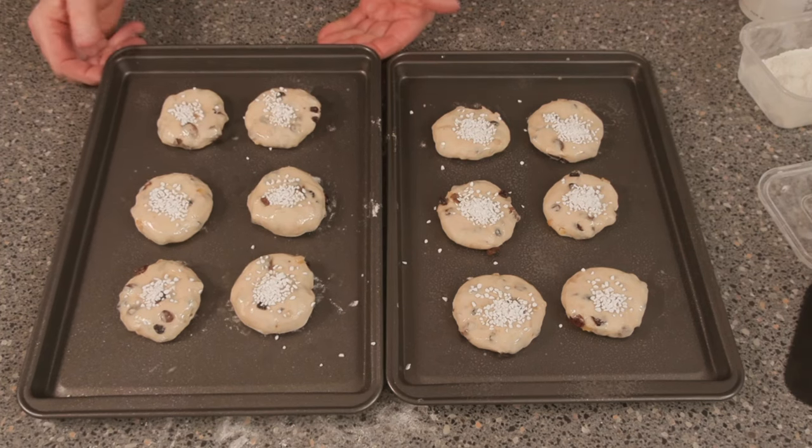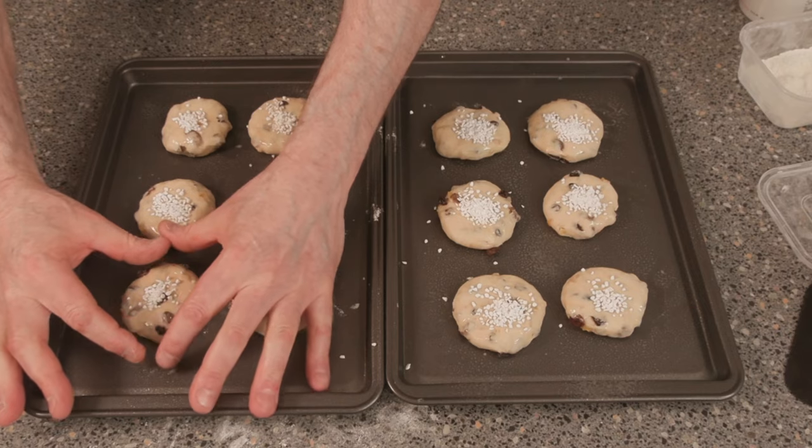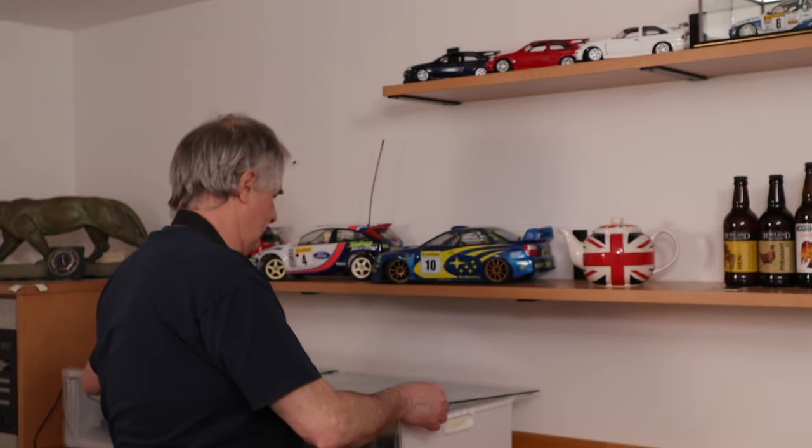So we're now going to pop these into our prover. They're going to prove for around about 45 minutes, coming up to about like this. It's now time to put your oven on — around about 200 Celsius, and that's fan-assisted. In an old deck oven without a fan it's around about 400 Fahrenheit. We'll just have a look at our bath buns to see how we're doing. Yeah, they won't be far away.